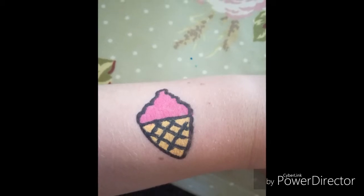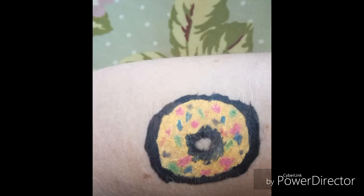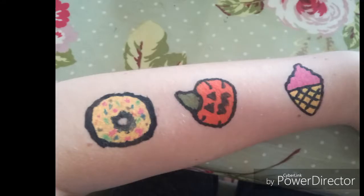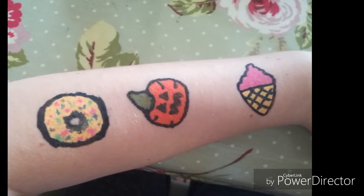So guys, these are my finished designs. I hope you enjoy them. Thank you guys so much for watching, and yeah, bye.